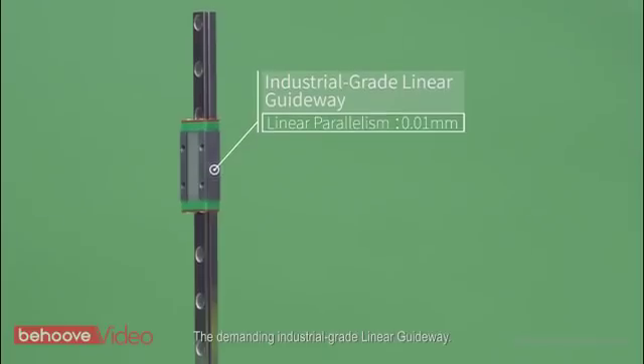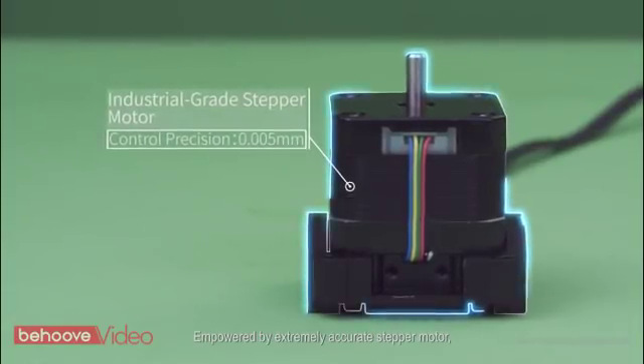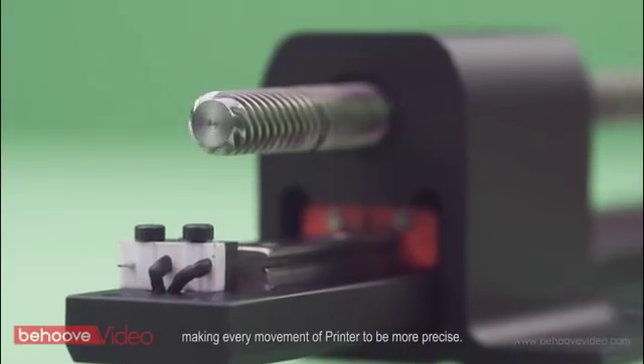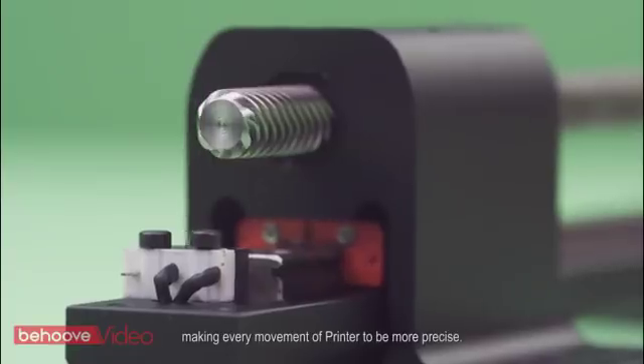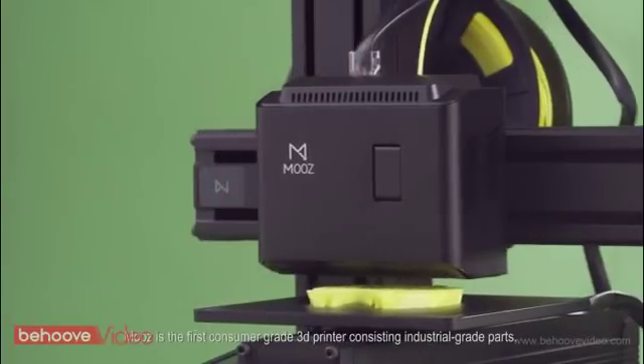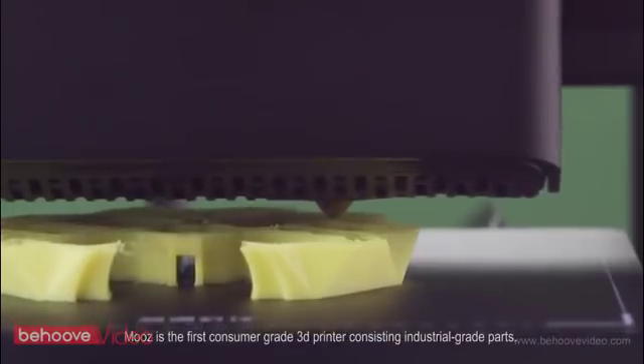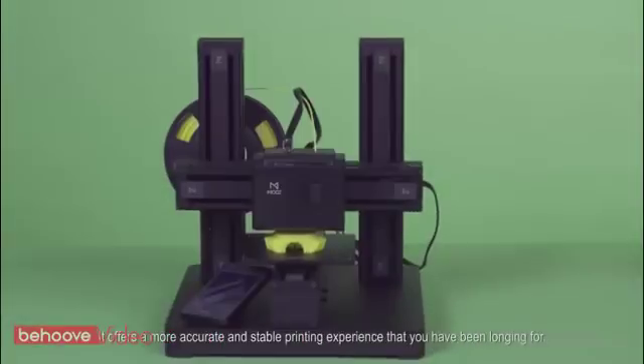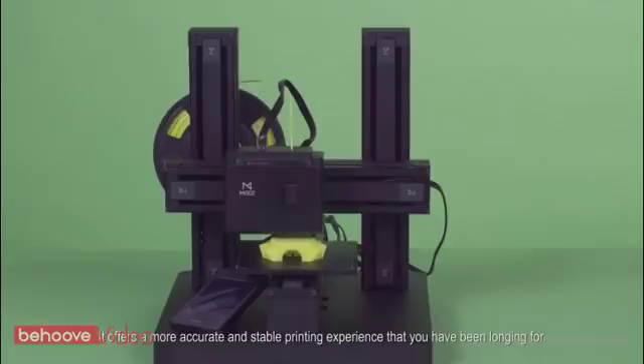The demanding industrial-grade linear guideway, empowered by an extremely accurate stepper motor, together with the high-precision linear bearing, makes every movement of the printer more precise. Moose is the first consumer-grade 3D printer consisting of industrial-grade parts, offering a more accurate and stable printing experience that you have been longing for.